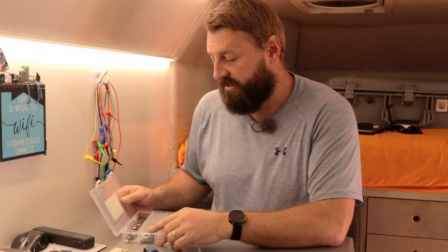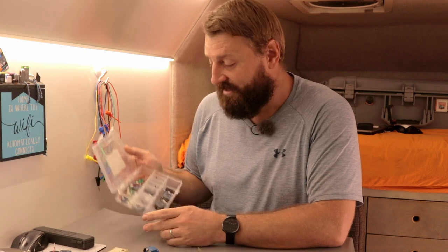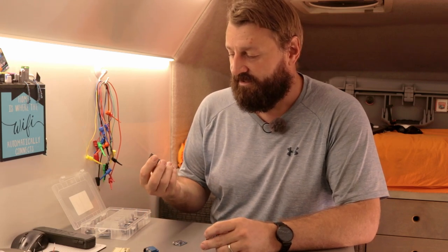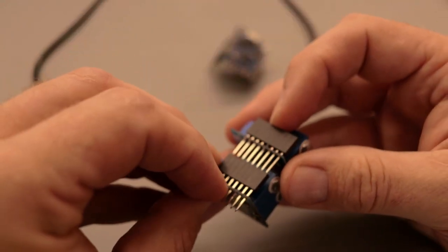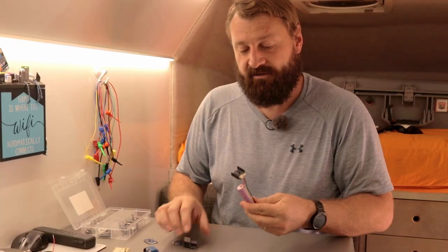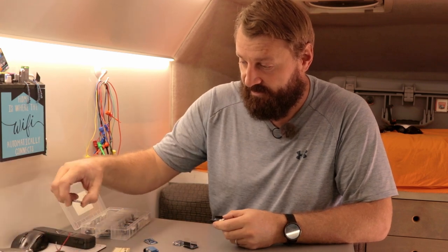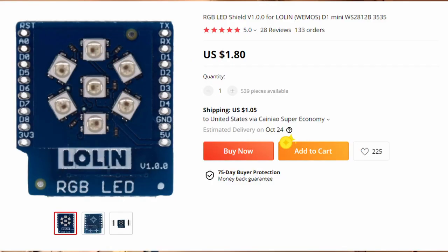As many of you know, we're traveling through Central America right now and I have limited resources along with us to make this mod happen. I've raided my electronics doodad drawer and I've got eight or ten Wemos D1 minis. These are ESP8266 prototyping dev boards. The thing I really like about this Wemos platform is that they all use standard pin headers and you can stack as many complementary parts as you need onto them. For example, this is a battery charger and five volt step-up converter that you can connect a lithium battery to.